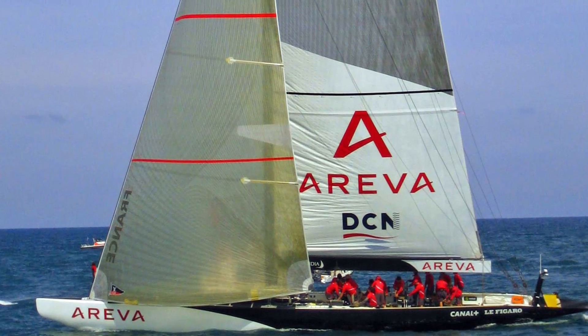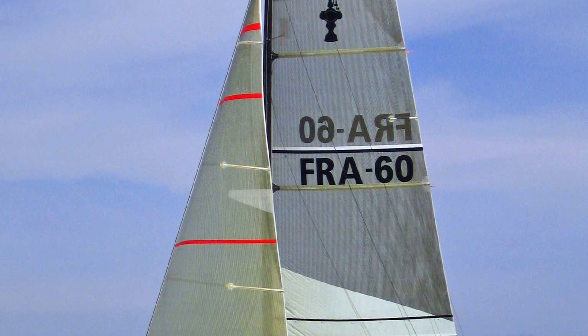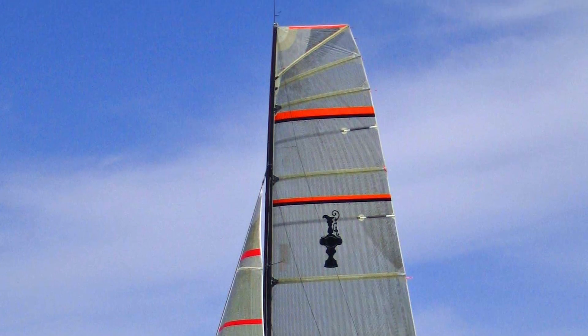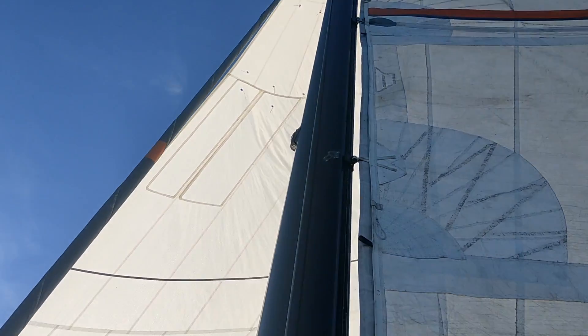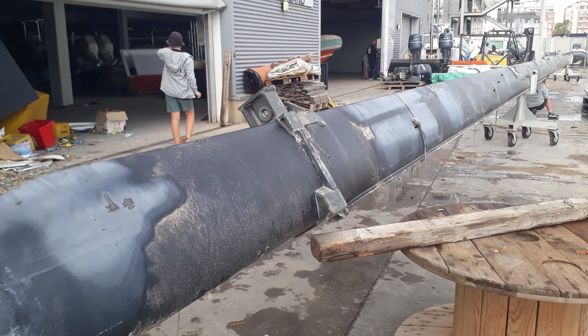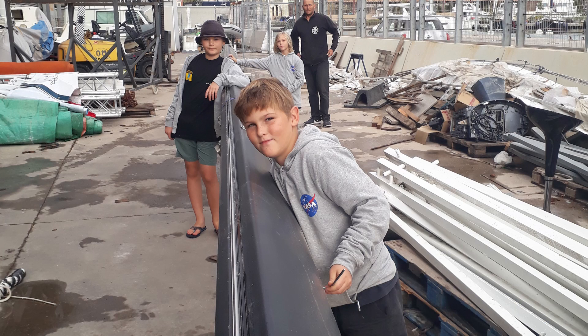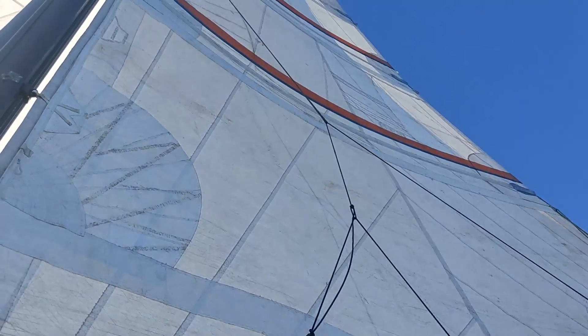It's from Team New Zealand's America's Cup 2000 campaign. It was bought by the French and brought over to Valencia for their challenge in 2007, and was left in Valencia after the Cup finished and sat in the Team New Zealand boatyard for 15 years. It was about to be chopped up and put in the bin, and we couldn't let that happen. We got stuck here in Spain during the lockdown.